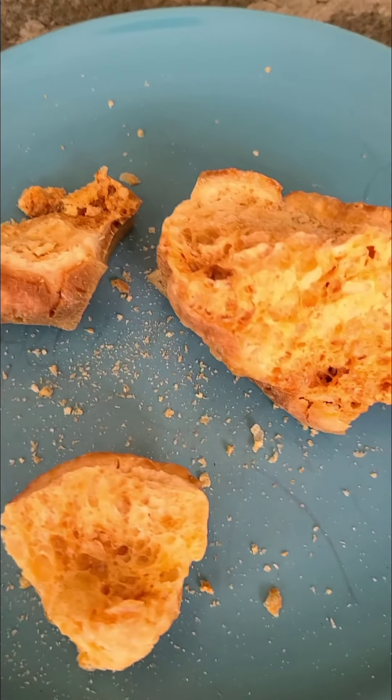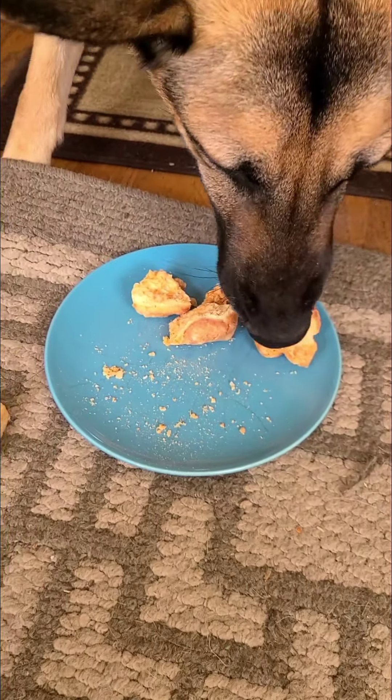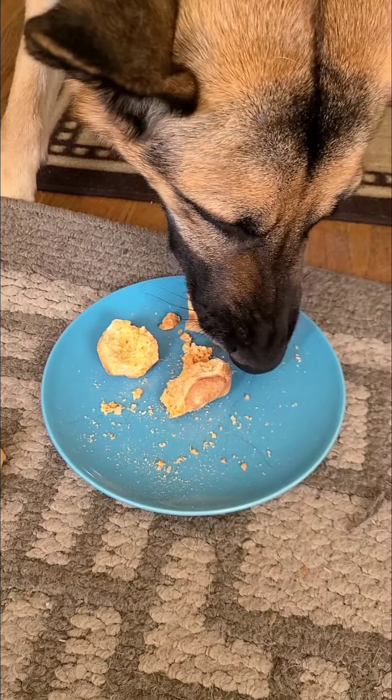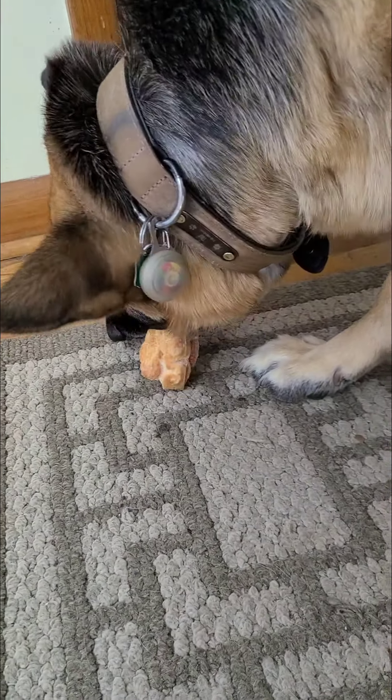Then I broke up the microwave part — look at what it's like. It's wild. Here you go, buddy. Enjoy that. Crunchy. Take the big one, of course — after you wouldn't eat the big one earlier. There we go.